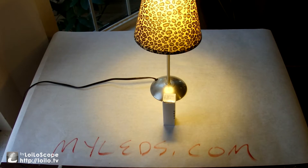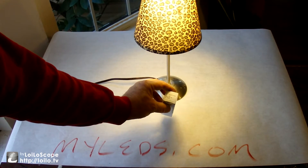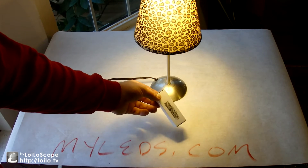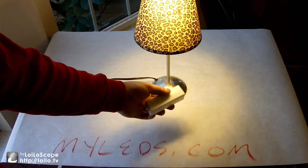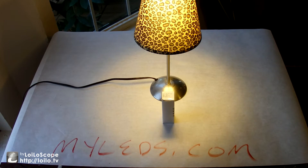It's got 36 LEDs in it. The description says these are 5730s, though it also says 5630. It's warm white — I believe that's 2200 to 2800 Kelvin.